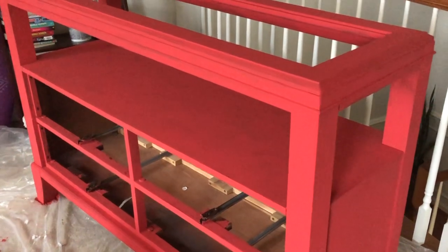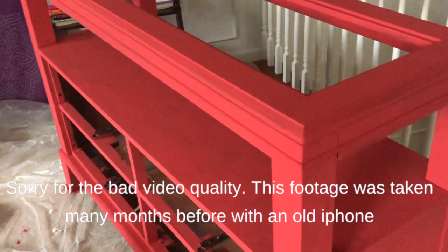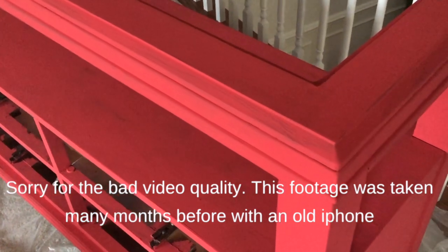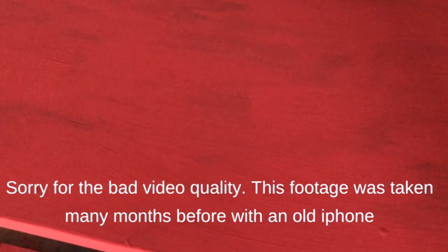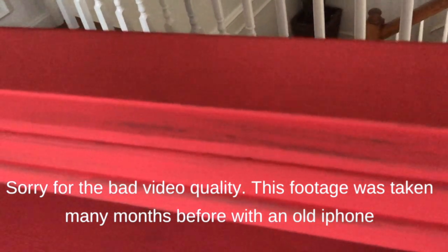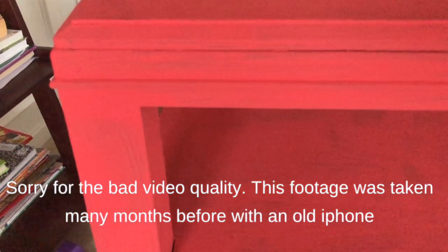This is after the first coat of Annie Sloan Emperor Silk chalk paint. It definitely goes on a lot more coral — a pinkish red, not a true red. As you can see with one coat, there's not thorough coverage. It could be because my base color on this dresser was more of a cherry, so it looks very salmon, a pinkish red.